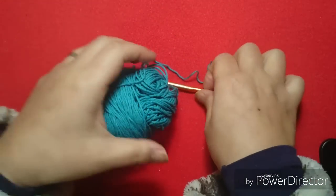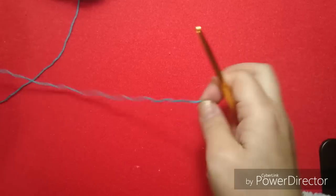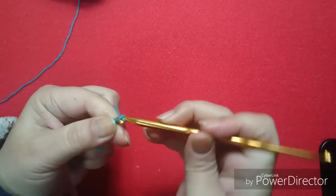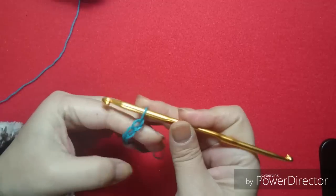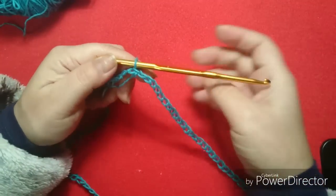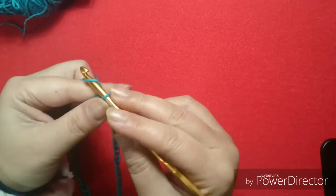So, it's going to be like this. I'm going to build 94 little chains. I'm going to start with the needle number 5. As you finish the 94 little chains, close with a very low point — it's in a circle.